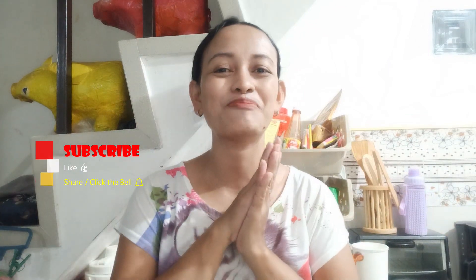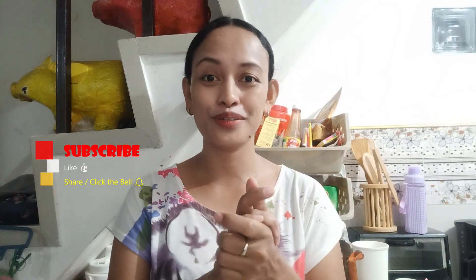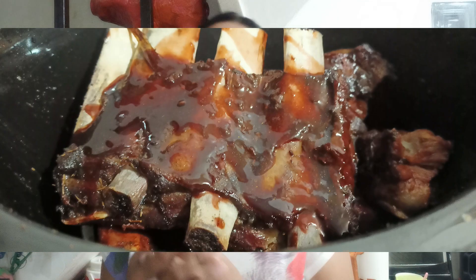Hello guys, welcome back to our YouTube channel. So for today's video, it's cooking day. Right now we're going to use a crock pot because this is the easy and very simple way. We will make the best ever barbecue ribs.